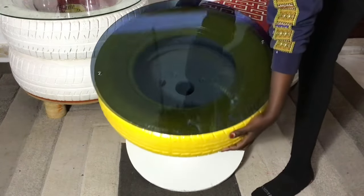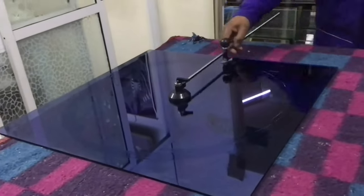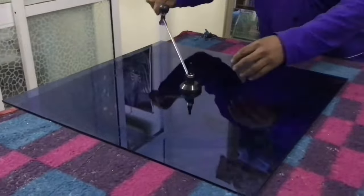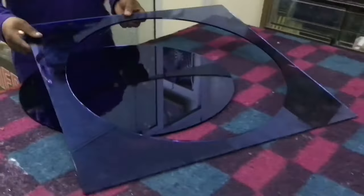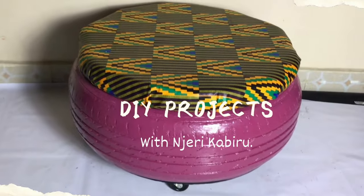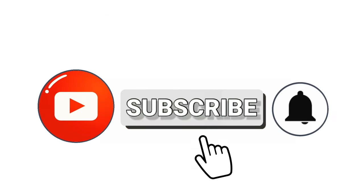This morning, I want to show you how to make a DIY, do it yourself, amazing coffee table. I want to take you through the whole process — where I got the glass, every detail. If you have any question, leave it down in the description box. Welcome to the most leading DIY channel in East and Central Africa. If you're new here, consider subscribing and turn on your notification bell so that you get to know when I put up a new video.